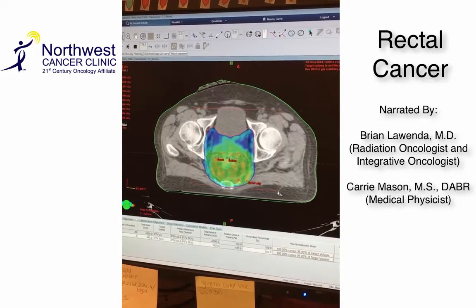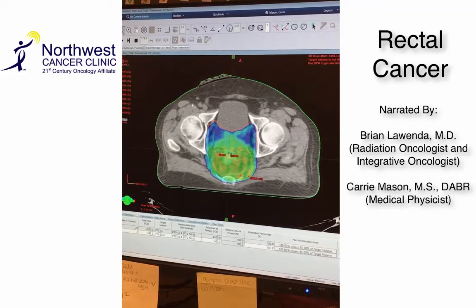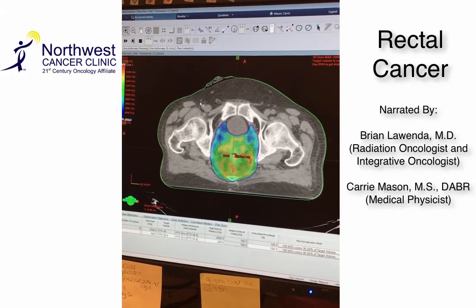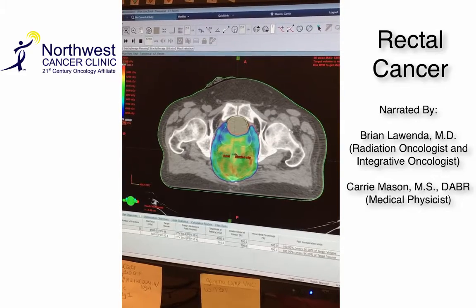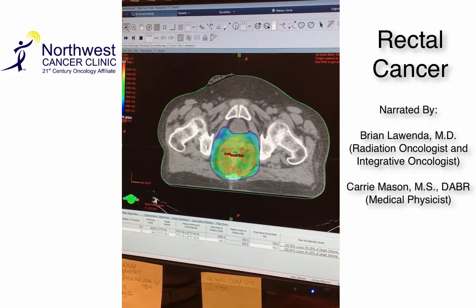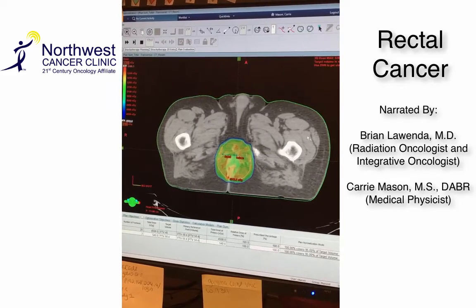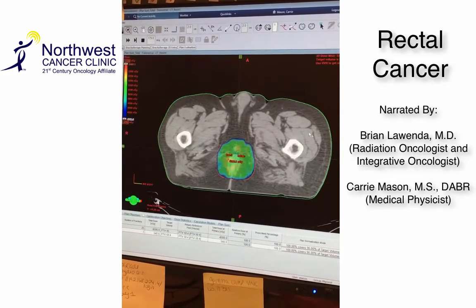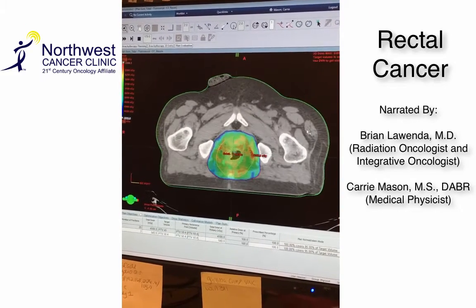Here we're looking at a dose wash, which is basically the amount of radiation that we're delivering to the areas we're trying to treat — which is the rectum and the lymph nodes. This is a preventative treatment to try to prevent any cancer recurrence in lymph nodes, as well as treating any tiny microscopic cells in the lymph nodes.